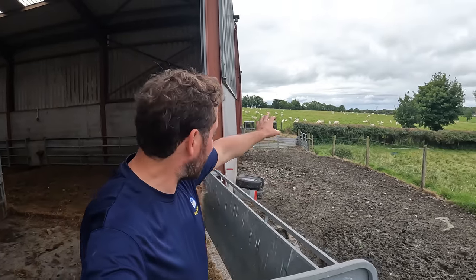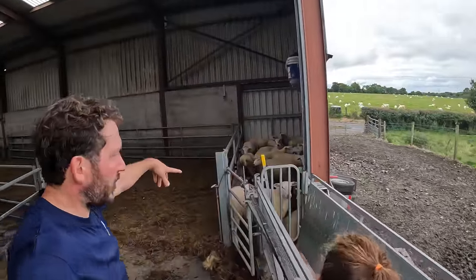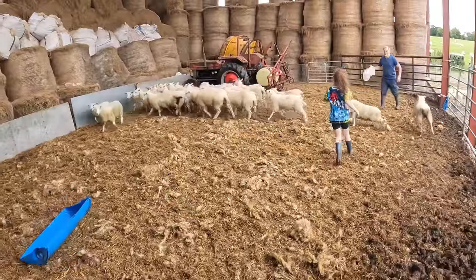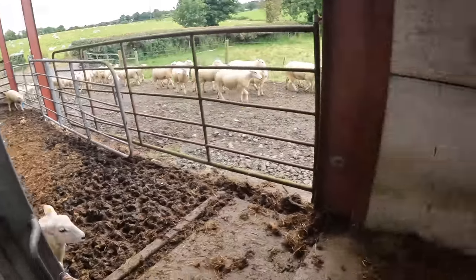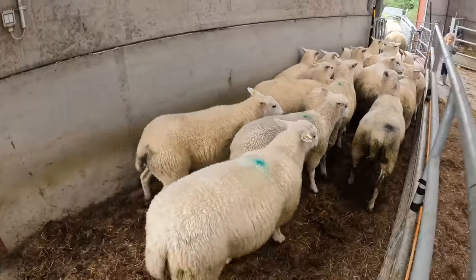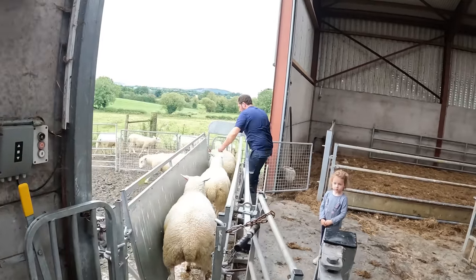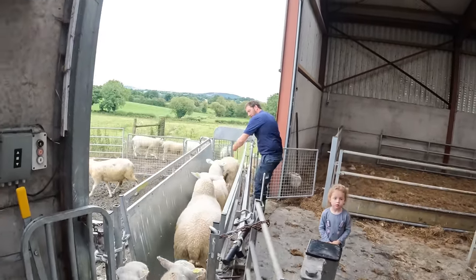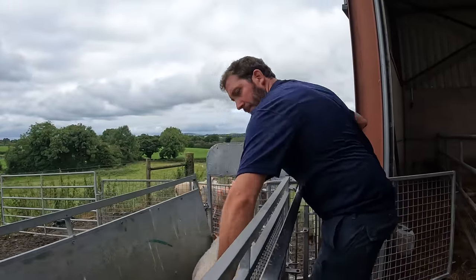That's all the ewes separated and back out to the field. The lambs are in here. The next job is to separate them out - normally split them this time of year. I find the ram lambs spend more time chasing after ewe lambs than actually eating grass. Not that any of the lambs are actually in heat or cycling, but it's just natural behaviour. We split them and seem to get a better performance on the ram lambs.